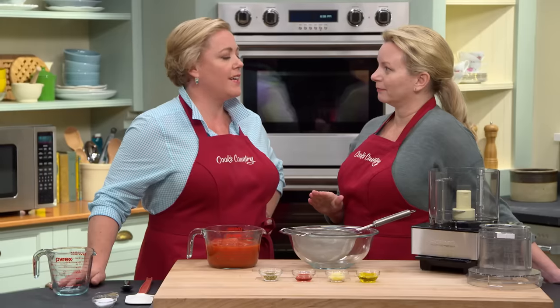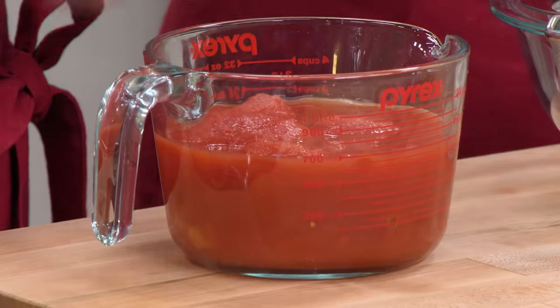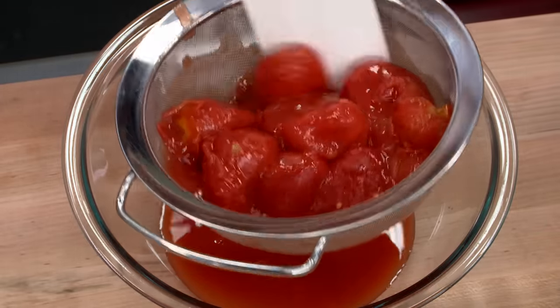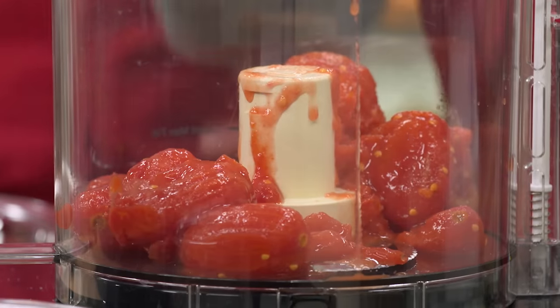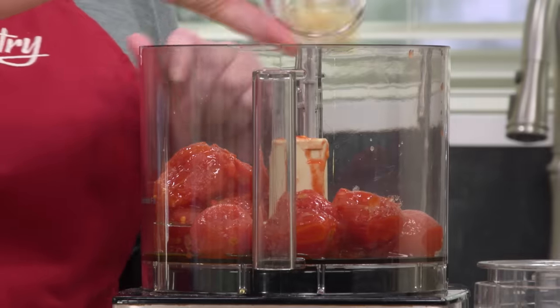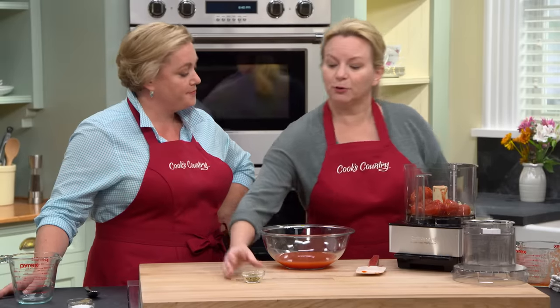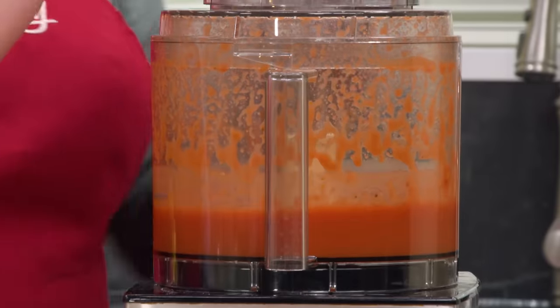Time to make the sauce. We're making a very robust but simple no-cook tomato sauce. We want it to have the right texture — not too thin, or it'll make the crust very soggy. We've got a 28-ounce can of whole tomatoes packed in their juice. Strain away the juice and place the tomatoes in the food processor. Add a tablespoon of extra virgin olive oil, two minced garlic cloves, a teaspoon of red wine vinegar for some ping, and a teaspoon of dried oregano. Process until nice and smooth — about 30 seconds.